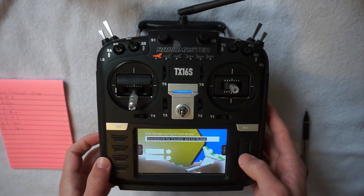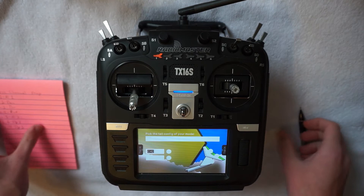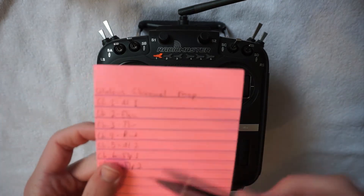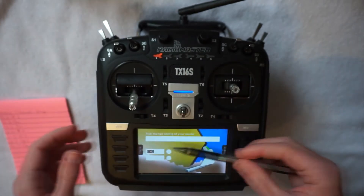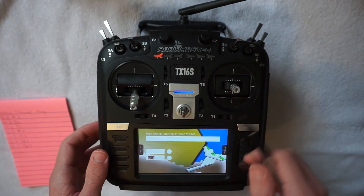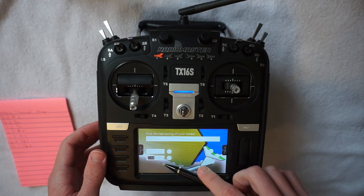You can see here we are setting up the tail section of the airplane with the elevator and rudder control surfaces. One thing I don't like about the setup page is that the font is actually white unless you're highlighted on the control surface, which makes it a bit confusing, but it just takes some playing around with.